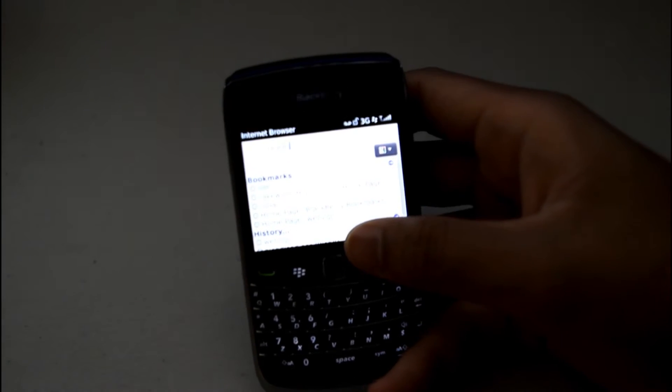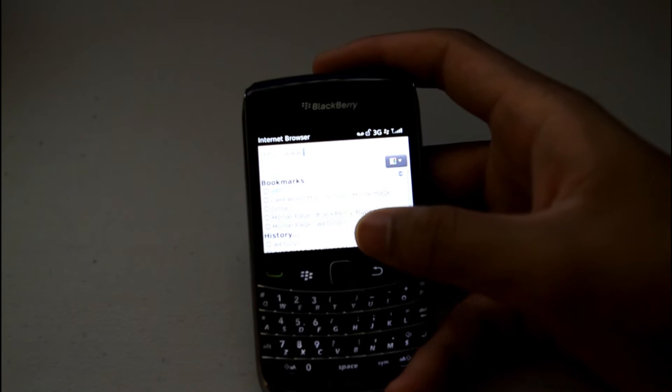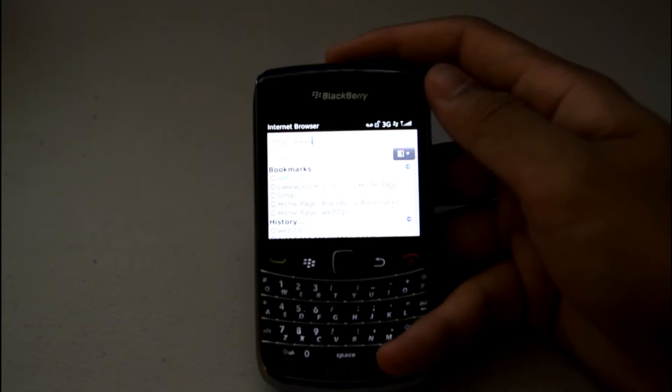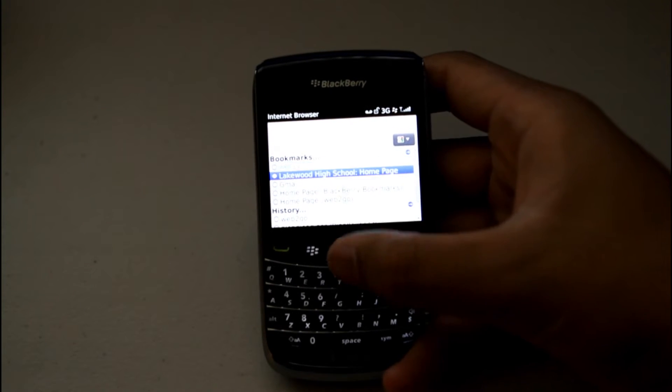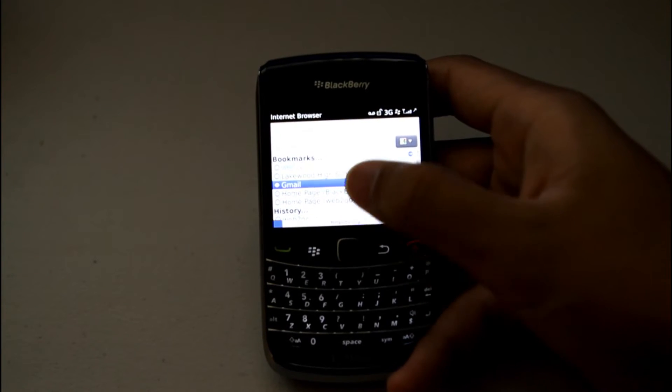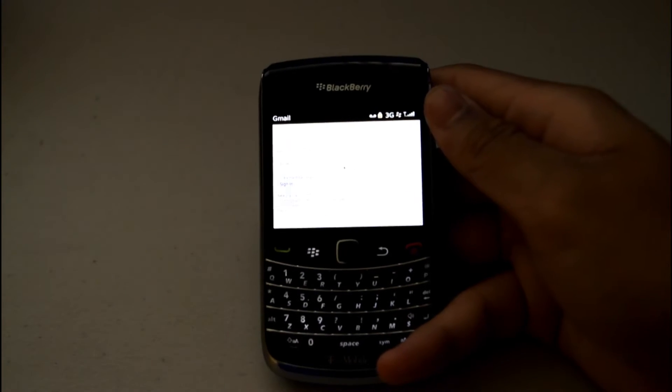This phone is on sale on AT&T and T-Mobile — T-Mobile for $130 with a $50 mail-in rebate, and $200 on AT&T, though you need the smartphone plan. I'll give you a test of T-Mobile's 3G speed, which is pretty decent, loading Gmail and everything — just really nice to use.